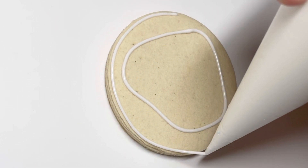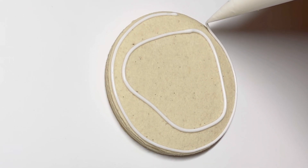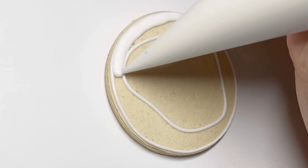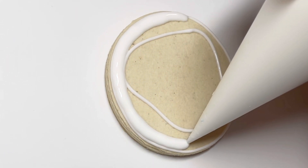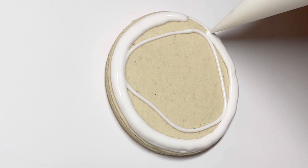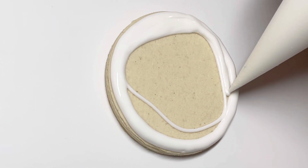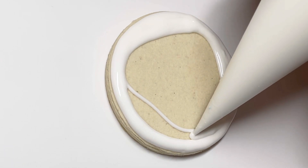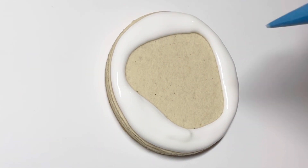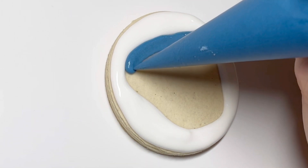First up we have the menorah. I am just outlining the blob that I will ultimately have with my white and then flooding in the white portion. I'm using a one consistency outline and flood here and I am just roughly drawing this blob. They're not meant to be the same — they should all look a little different. You can choose to do the blob kind of in the shape of what you're going to draw on top, or you could just do them all kind of the same as a circle or an oval, whatever floats your boat.